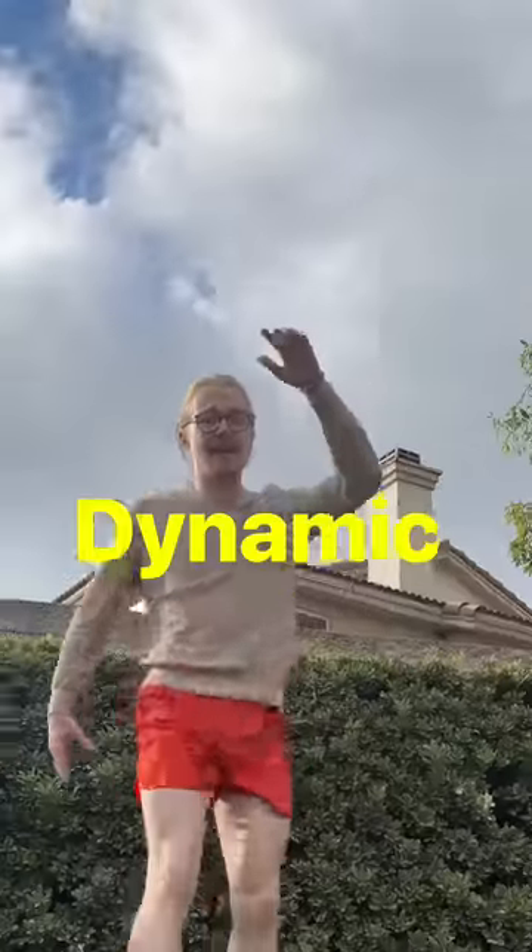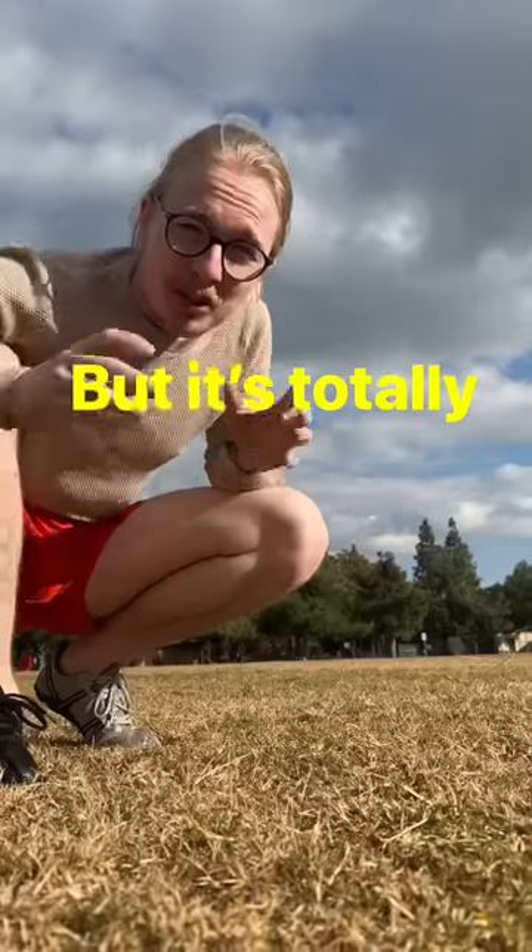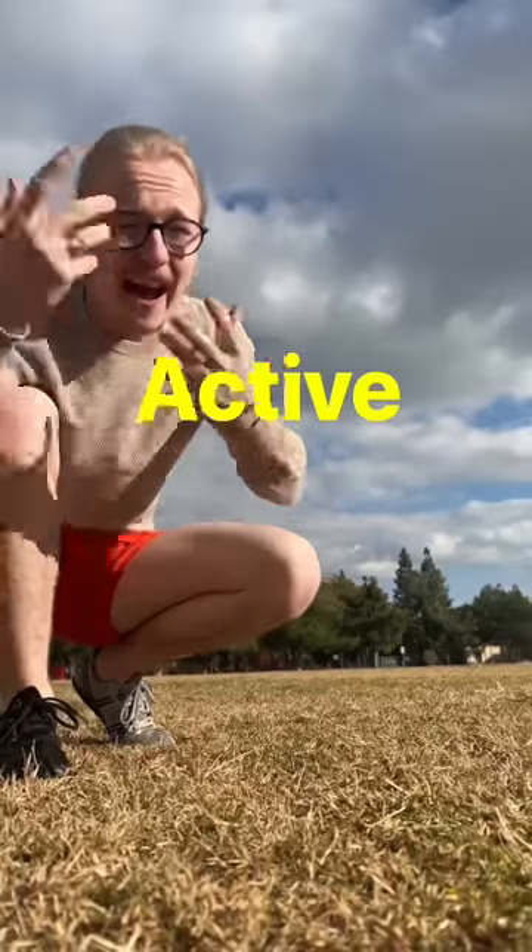I like to start every session with a dynamic stretch. It's dynamic because it's moving. 30 reps will feel like cardio, but it's totally worth it because it warms you up for your active stretches.